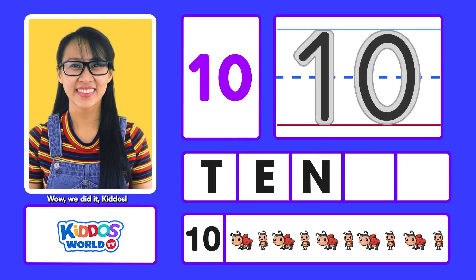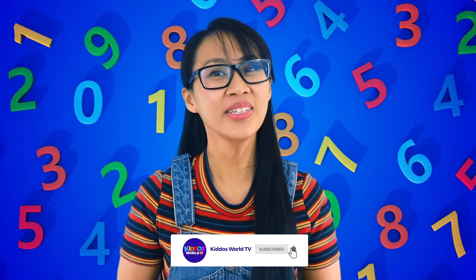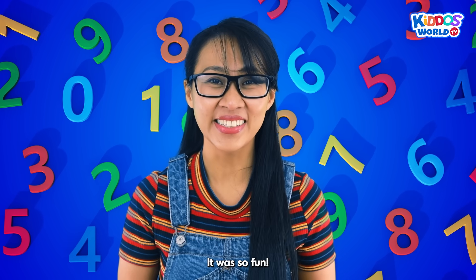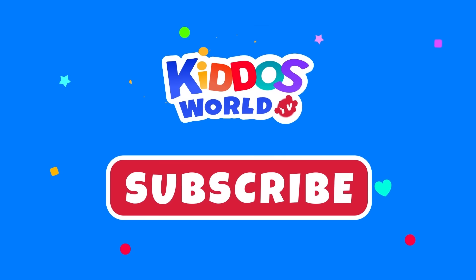Wow, we did it, Kiddos! I can't believe we learned all the numbers with your help. It was great to see you all doing such a great job, Kiddos — it was so fun! Well done! Hooray! Having fun, Kiddos? Please click subscribe for more learning and fun. See you in the next videos!